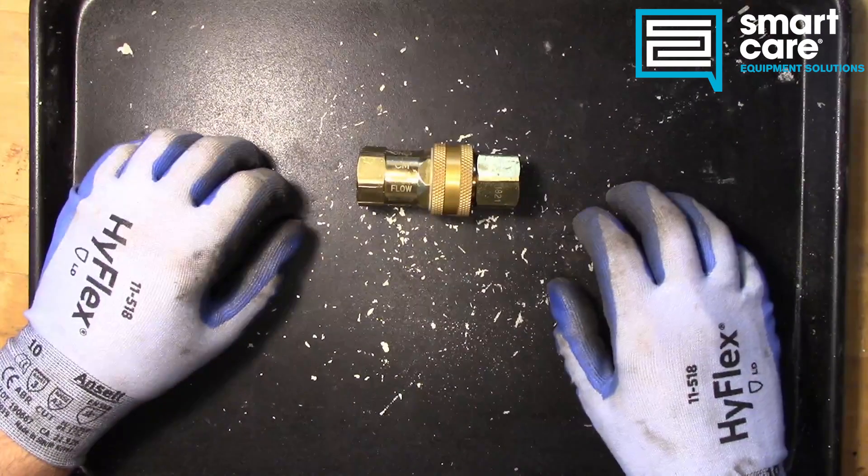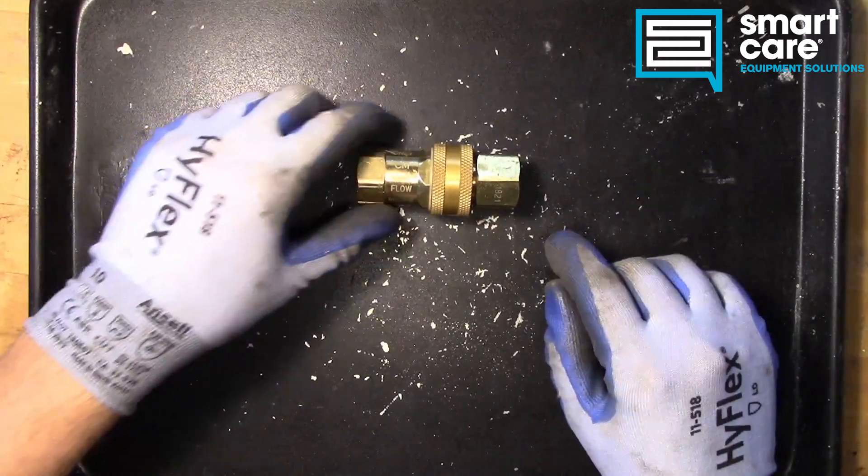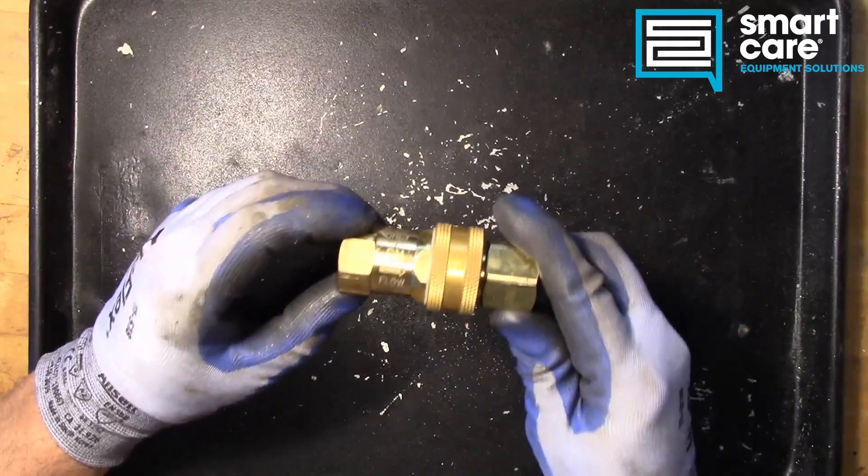Hi folks. Welcome back to another episode of Teardown Tuesday. Today we're taking a look at a gas hose quick disconnect.